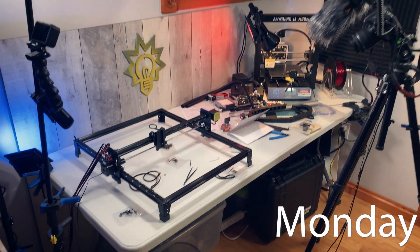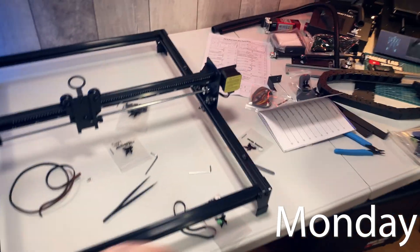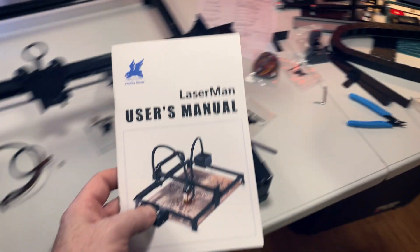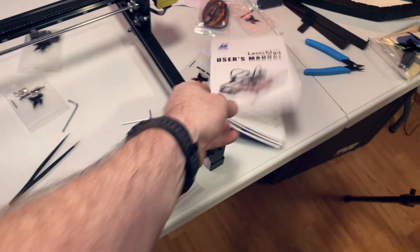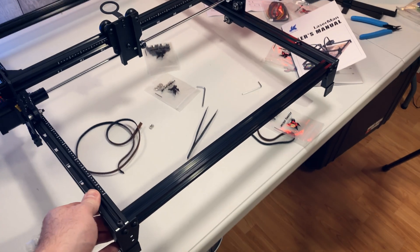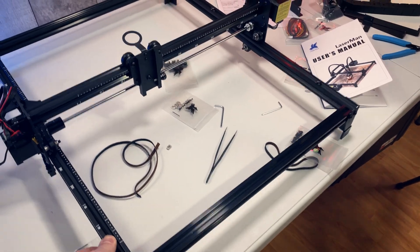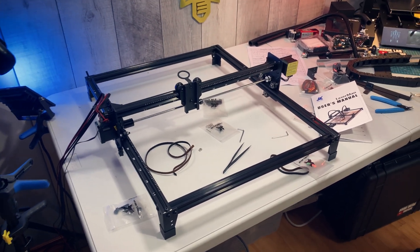And tonight, guess what we've got on the bench? Yet another laser cutter. These just keep coming and I think, why not us to check them out here on this channel so you guys can offer your opinions too. Anyway, this is the Flying Bear — the Flying Bear 10-watt laser cutter.